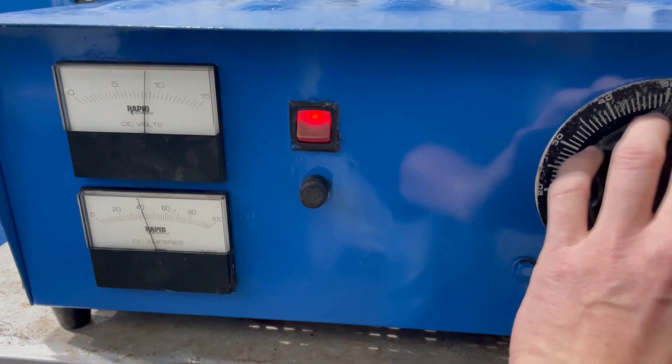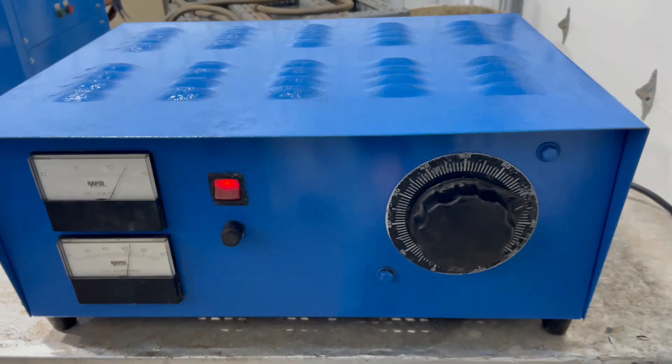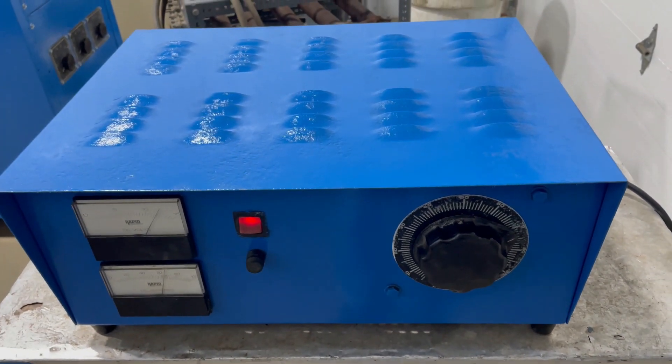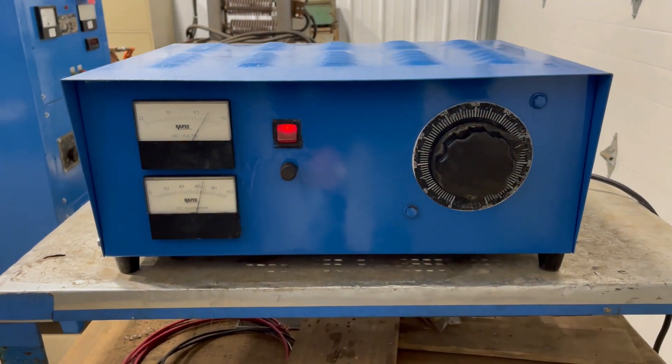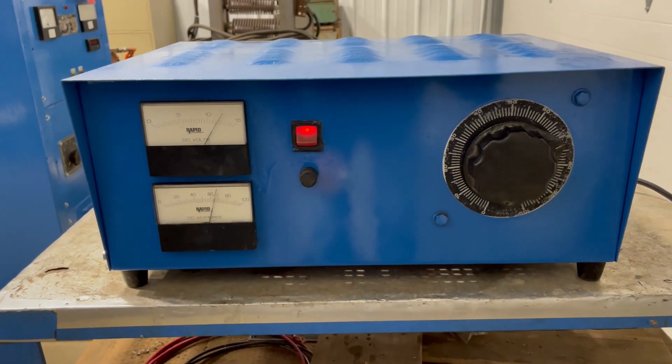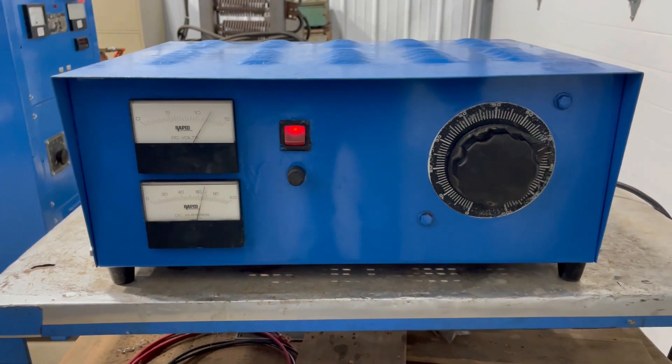As we turn the knob it gradually increases. If you're interested in this unit, give us a call at 616-887-8300, or you can visit us online at lanco-corp.com. Have a great day!